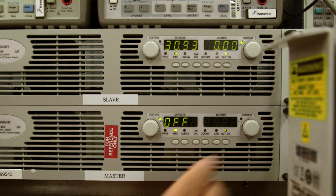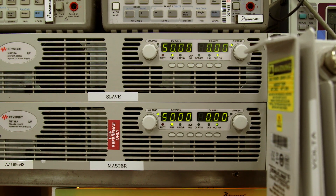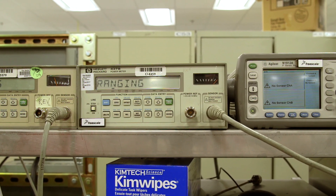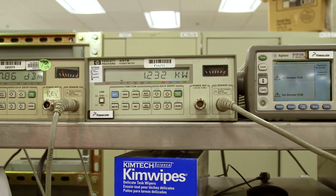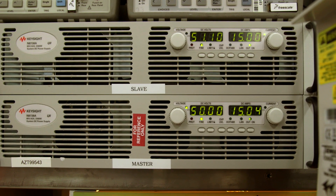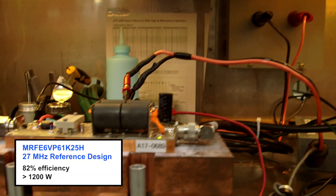First, we'll turn on the 50-volt bias to the drains, and then we'll add the gate bias circuit, which is roughly about 100 milliamps, and next we'll turn on the RF power. So as you can see, this device, the MRFE 6VP61K25H, is putting out over 1200 watts of power in this 27 MHz circuit at CW. Looking at the current level, you can see that it's roughly about 30 amps, which equates to about 82% efficiency.